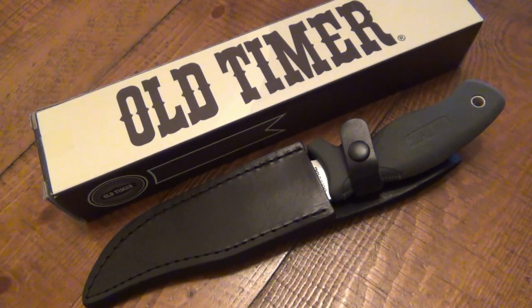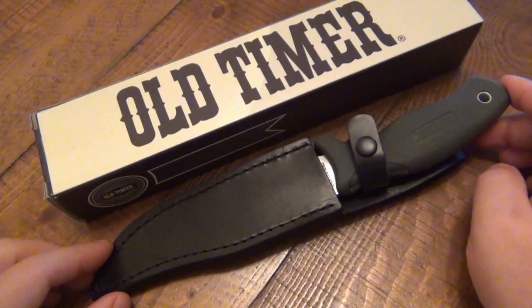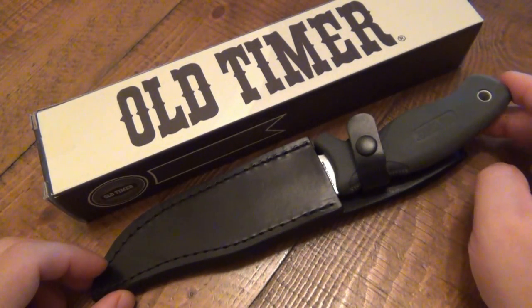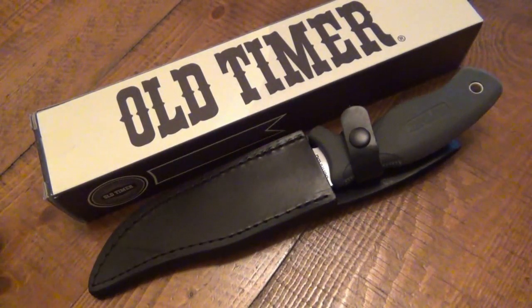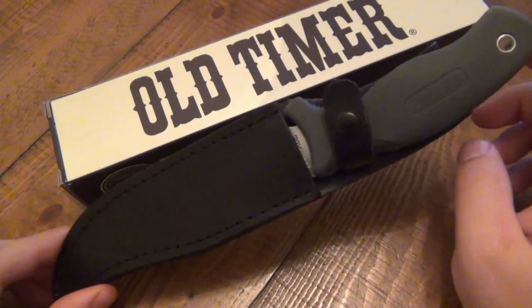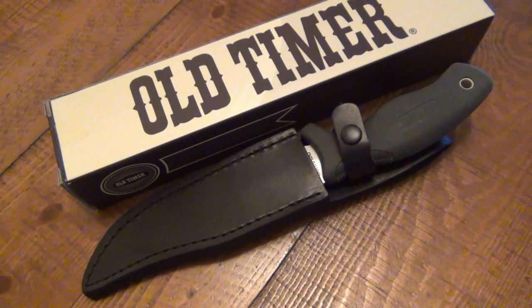This is a new Schrade knife. This happens to be the 1140 OT, which is their Safety Grip Trail Boss — an interesting fixed blade and I love this fixed blade. There are some hits against it, particularly the sheath being such a cheap sheath. But it's a cheap knife — you're talking 20 bucks, 24 dollars tops. Some Walmarts carry this knife.